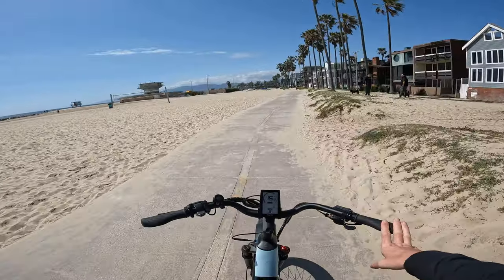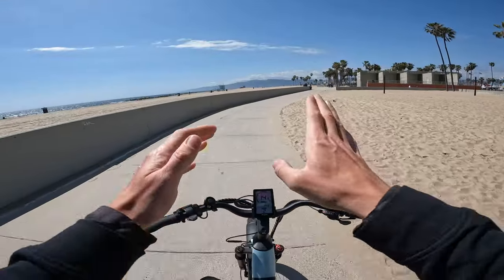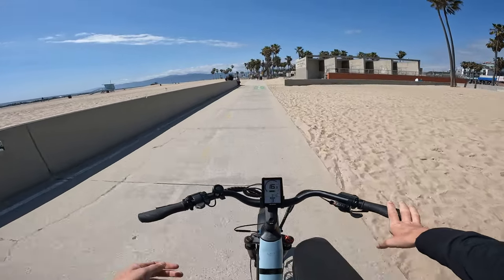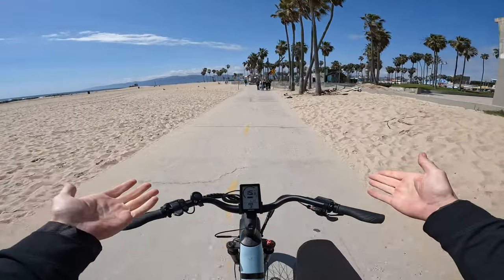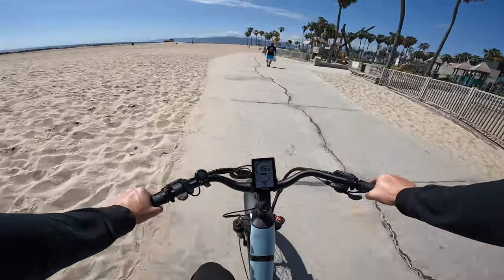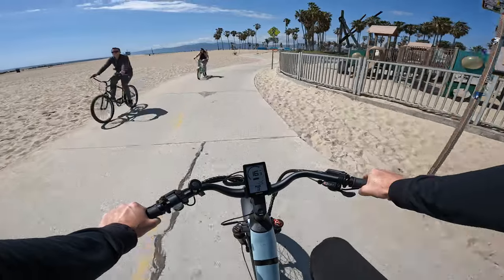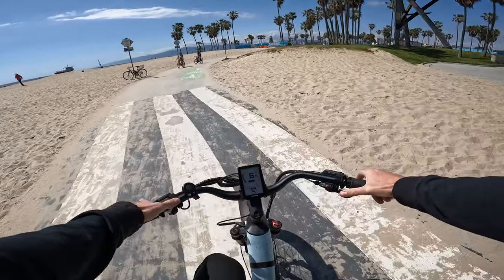To talk about some of the downsides: this is a cadence sensor bike, so it can give you a little bit of abrupt power surges. But that's a trade-off you make with a higher-power bike. Personally I like the power — if you don't like power, this might not be your cup of tea. But there are a lot of benefits: climbing hills, accelerating quickly — you're going to want power.